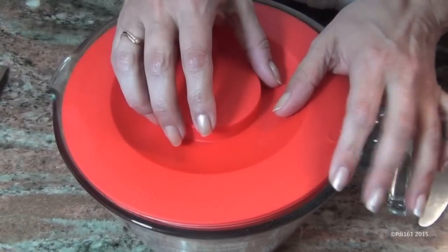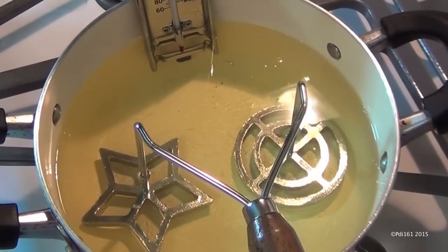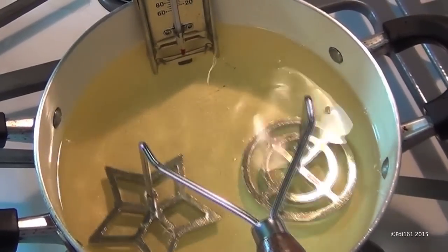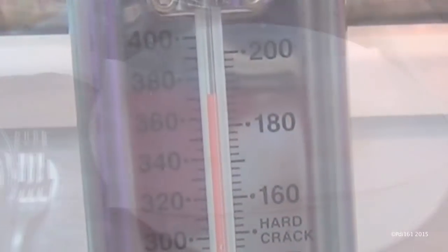Cover it and refrigerate it for about two hours or overnight. Put about two or three inches of cooking oil in your pan — I'm using vegetable oil — and make sure that your rosette irons are heating up. Have your oil heated up to between 360 and 370.